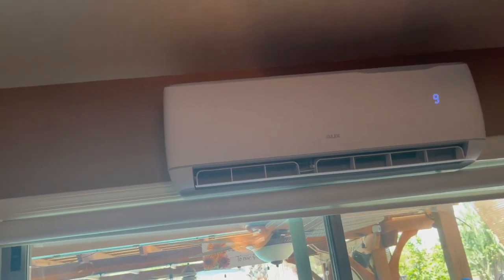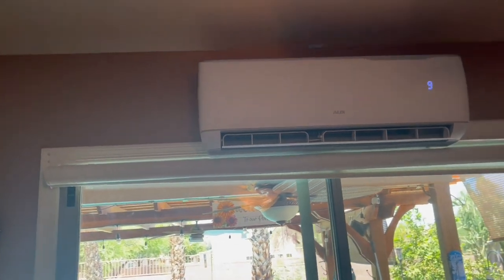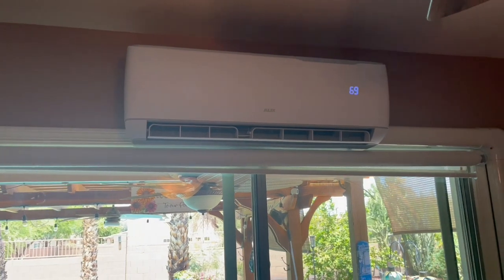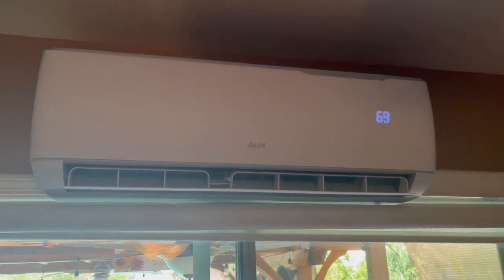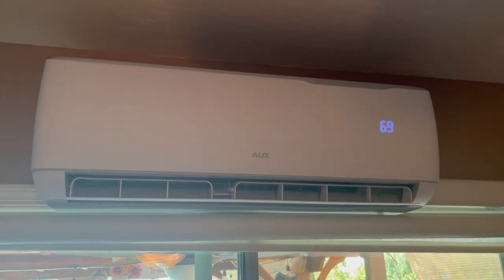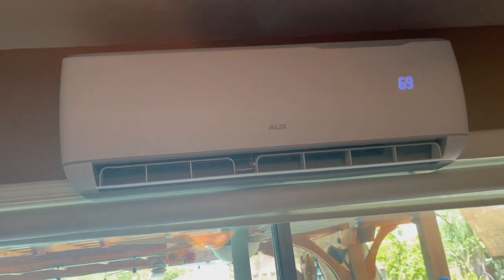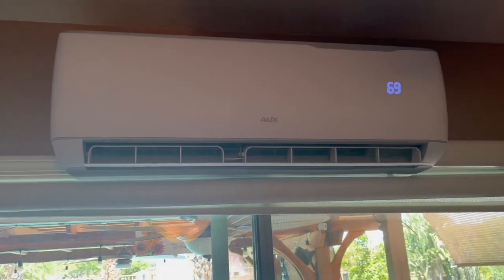It's 74 degrees right now, and when it's 114 outside, that's a 40-degree difference — I'm fine with that. This unit is just a 1-ton, 12,000 BTU, and I believe this is a 14-SEER. The other one I showed you over there is a 16-SEER, and that one blows a little colder than this one does.